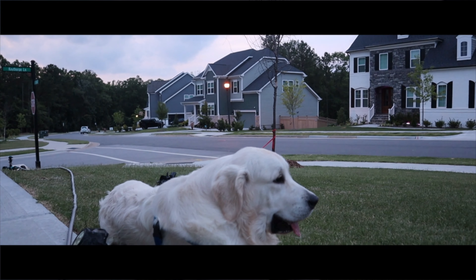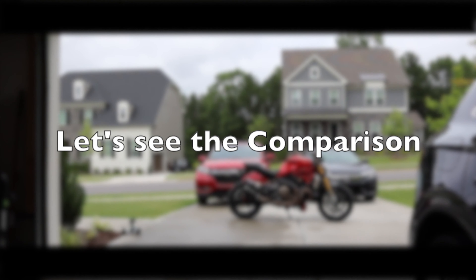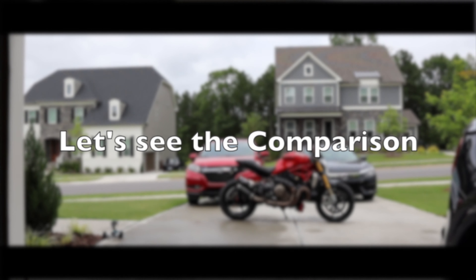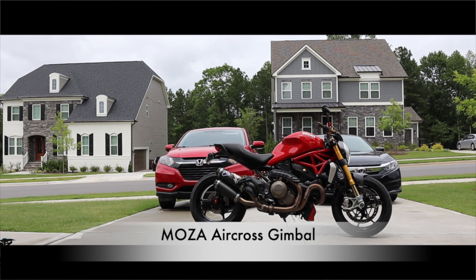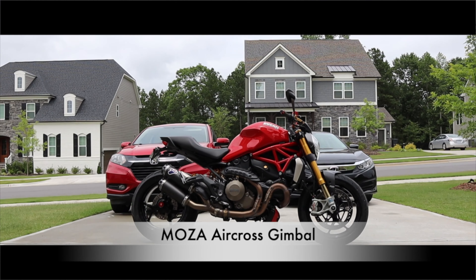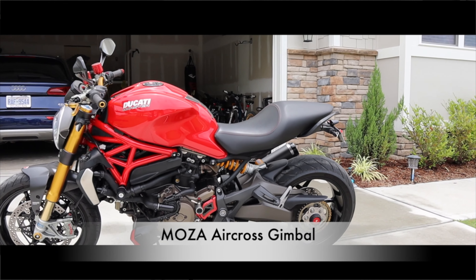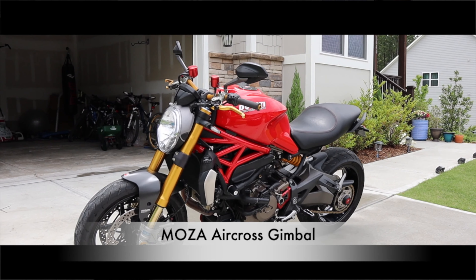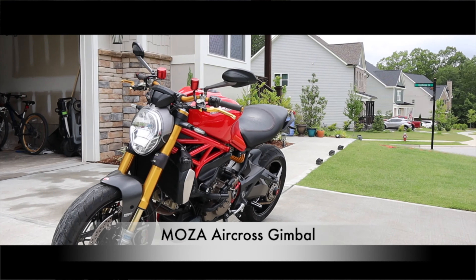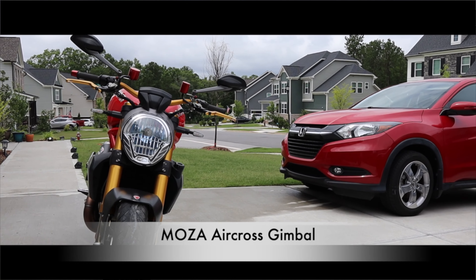It also comes with a very advanced app. You just need to scan the barcode available in the user manual and it will prompt you to download the application. Once you have the application downloaded, you power on your gimbal and it will be connected with your phone through Bluetooth. You can pretty much control this gimbal through this app, and it also shows you basic information like how much battery it has and the firmware version. You can also power on or off the motor using a button.